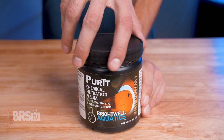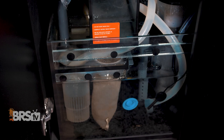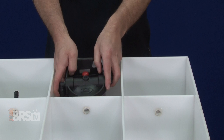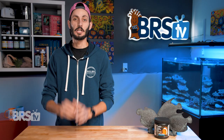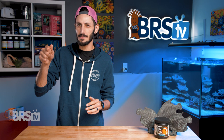When you open up the jar, you'll notice the included 150 micron mesh bag. Add 100 milliliters of Purit for every 25 gallons of aquarium water into the mesh bag and rinse it under a stream of fresh water. Then add it to your filter, the rear chamber of your all-in-one aquarium, or your sump in a spot with steady moderate flow. Alternatively, you can add it to a media reactor, which is personally how I would run it since it makes sure that the water is flowing directly through the media at a steady rate. Just make sure to keep the flow rate moderate — you don't want to fluidize the media, so if any of those granules are bouncing around, just dial the flow back until everything stops moving and you're good to go.